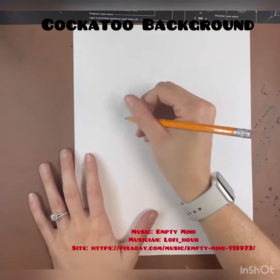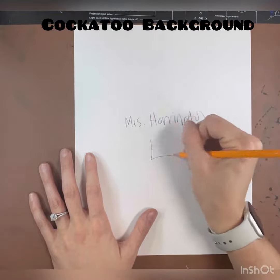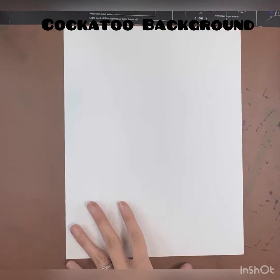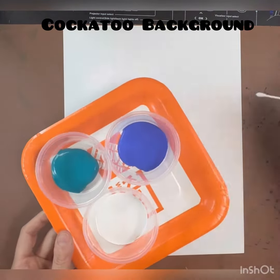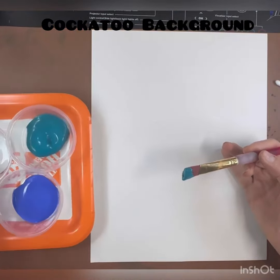Welcome back to art class. To get started, we are going to write our name on the back of our paper and our class secret code. The materials we're going to use today are a white piece of paper, a messy mat, a light blue, a dark blue, a white, a q-tip, and a paint brush.